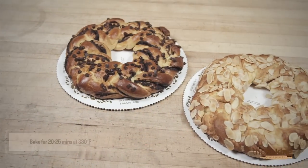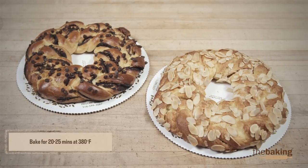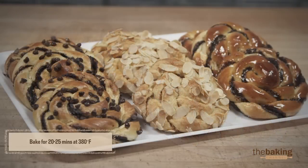And once it's done, it goes into the oven and bakes for approximately another 20 to 25 minutes until it's done. Thank you for watching. We hope you enjoy making our Danish rings.